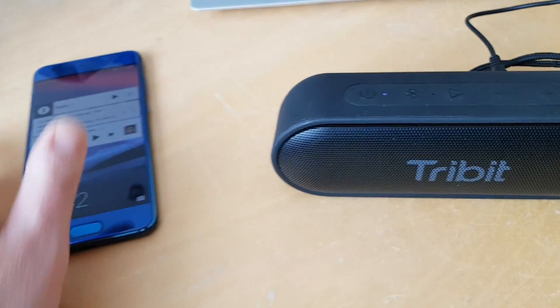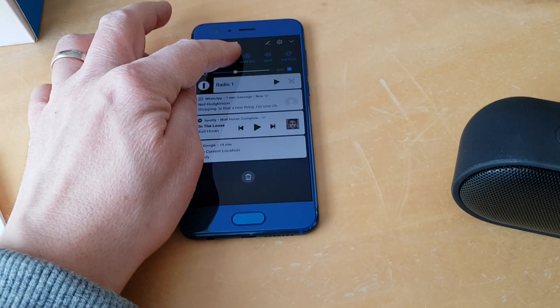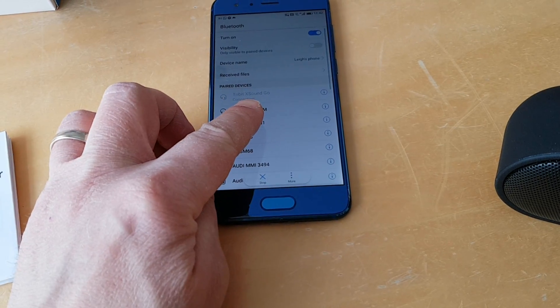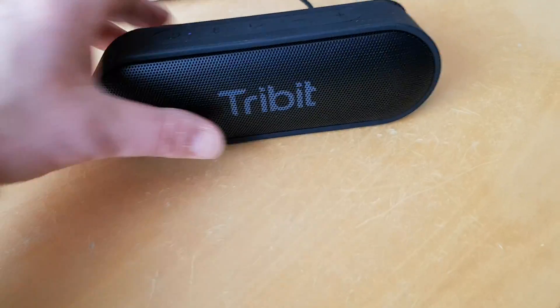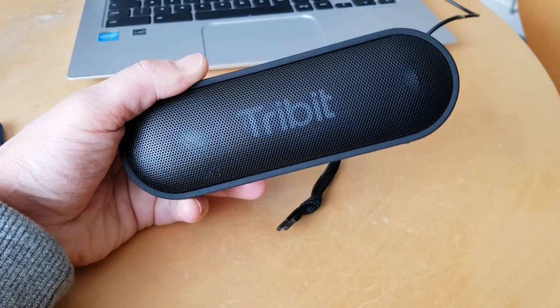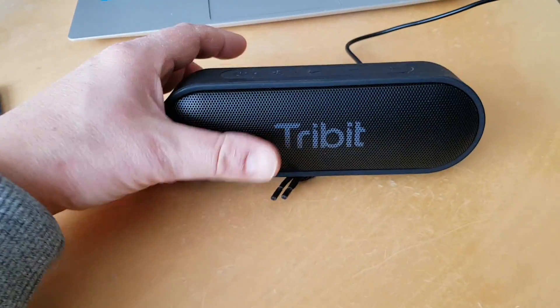I've already paired it with my phone, which just takes seconds — you press and hold on the Bluetooth button and we can see here it's connecting and connected. The sound quality is really rather good, I must admit. It's quite a nice sturdy bit of kit.